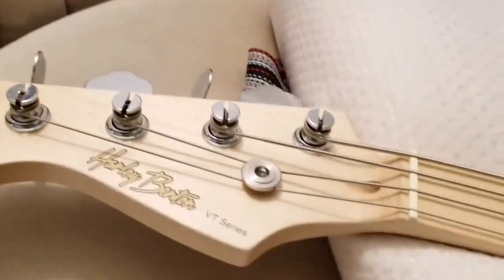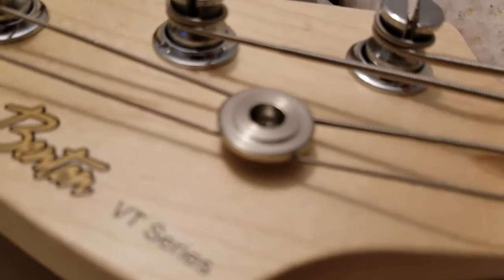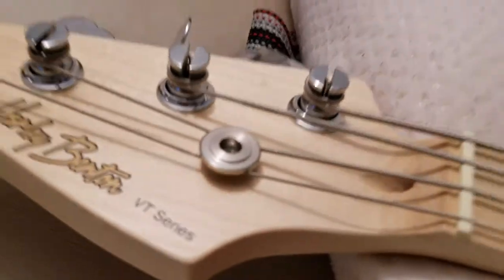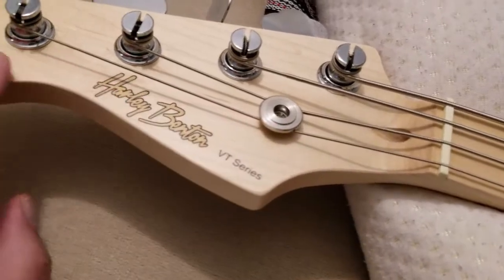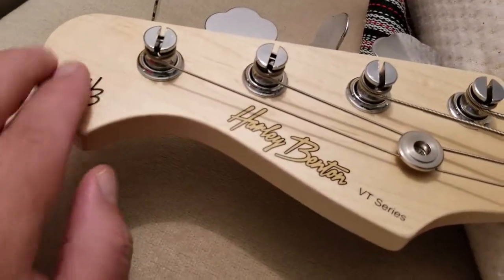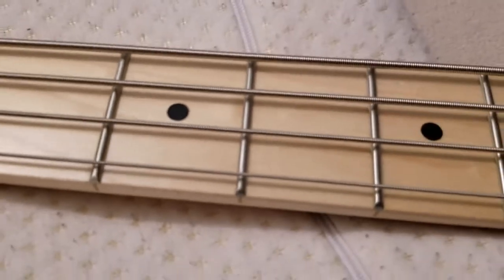One concern I had about this bass was what kind of string tree it was going to be. I thought it was going to be the cheap pot metal kind, but nope — this is steel. And it doesn't have the grooves underneath like the El Cheapo ones, so that makes me happy. Even the front of the headstock is using an oil finish. The frets are absolutely great — no sharp ends.